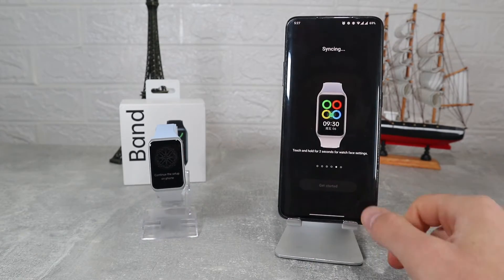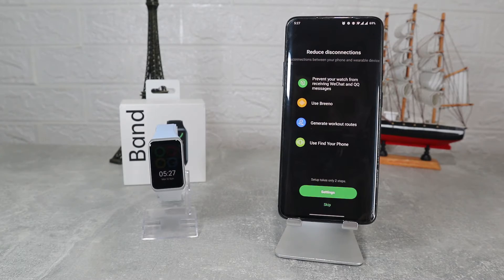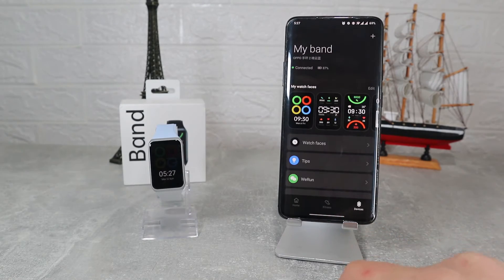We will be presented with some information and a guide to start the app. Now we can see the band is connected.